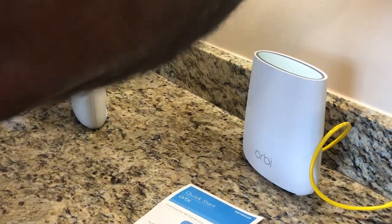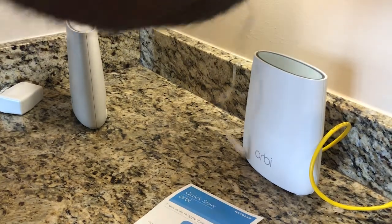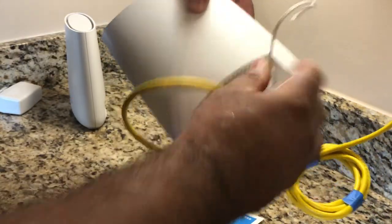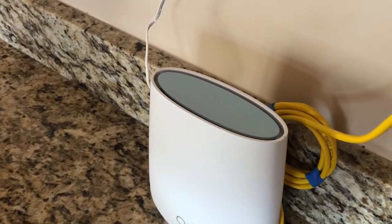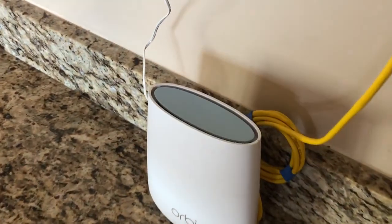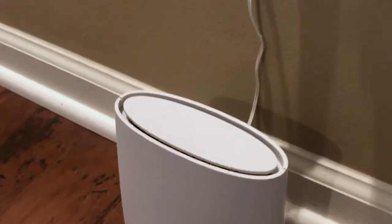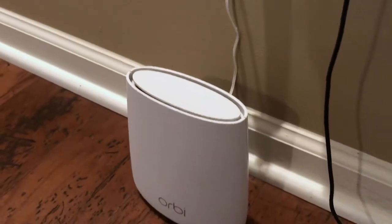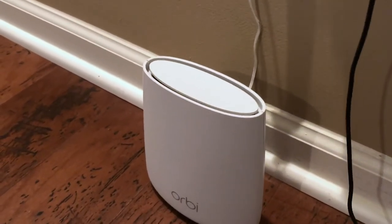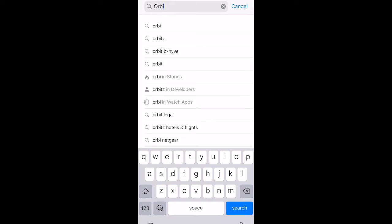Let's connect the main base unit with your internet and power it up. Once you power it up, you will see it start blinking the light on top, which indicates that your unit is starting up and going to do the sync. You can put the second unit — your satellite — anywhere you want. I wanted mine on the second floor. You don't need to connect any RJ45 cable with this one.